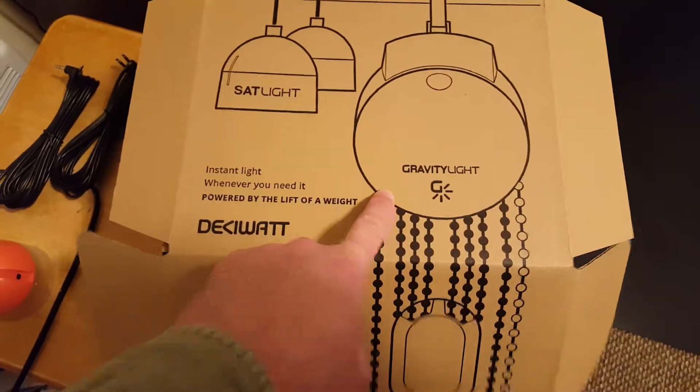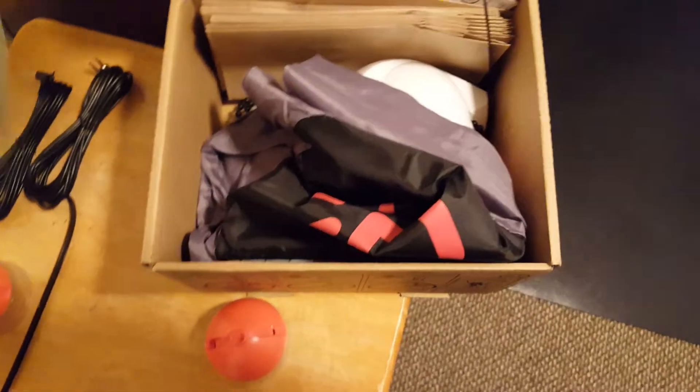Hey, what's up guys? Today I'm going to be setting up my gravity light, and here's the box.